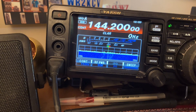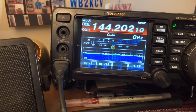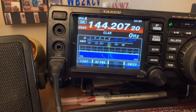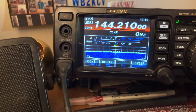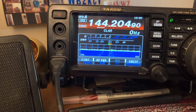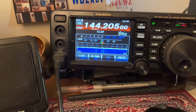144.200 is the calling frequency for sideband. Some people just have conversations right off of that at 205, 210. There's a birdie right there. But I heard a couple of voices there right before I turned the camera on, so anyway — we're still playing with the antenna and we're pretty happy with it so far.